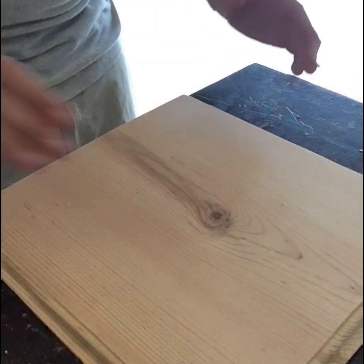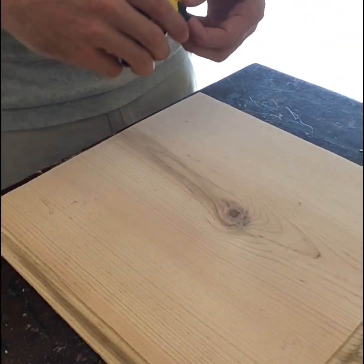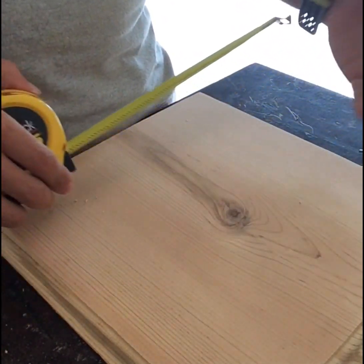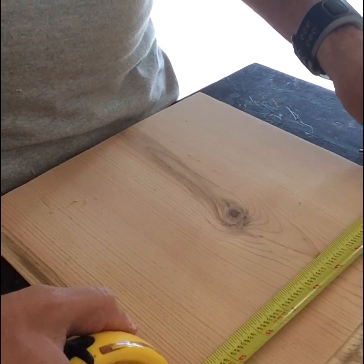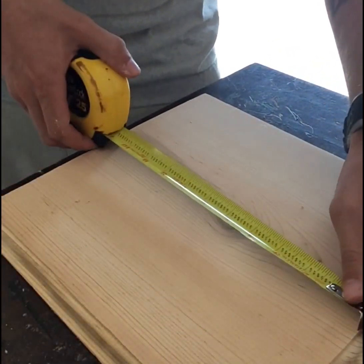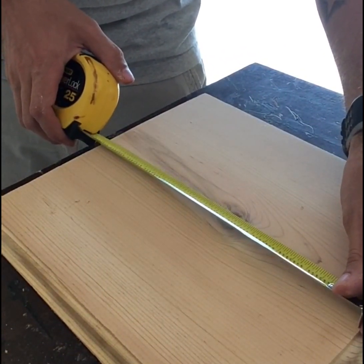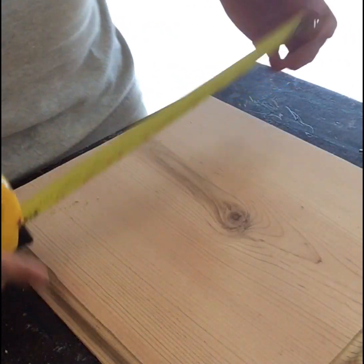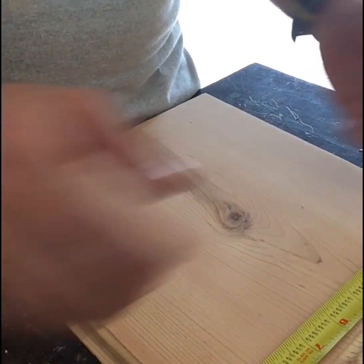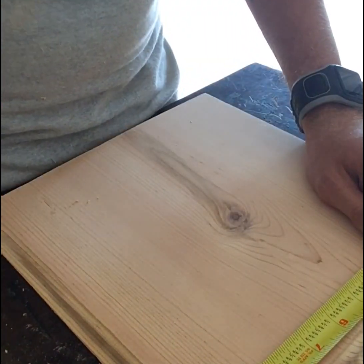Pardon my very messy workspace. So like I was saying before, the next step is measuring out everything. I know automatically, just because of the size of the K-cup, on this piece of wood right here, taking into account the routering, we've got 10 and 1 fourths across and we have 11 and 3 eighths going down. What I ended up doing is I'll just divide it, find the difference, and do the middle ones first. I'll mark each middle one with my pencil.